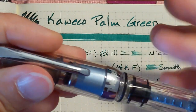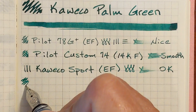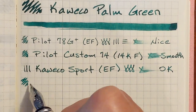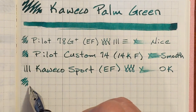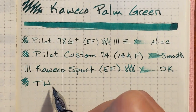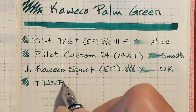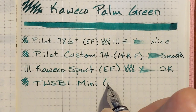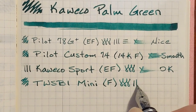Next I've got a Twisbi Mini with a steel fine nib. No problems with hard starting there. This is also a fairly smooth nib, though it is a little bit drier. The Twisbi Mini leans — I wouldn't call it a dry nib — but it leans toward the dry side. This is very pleasant.